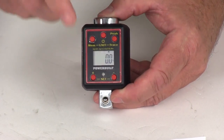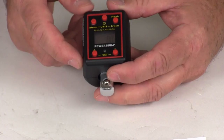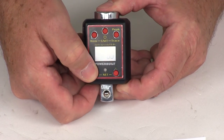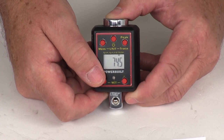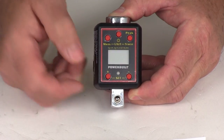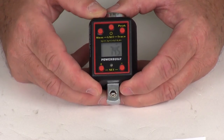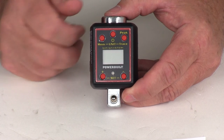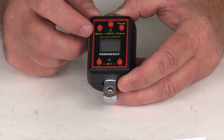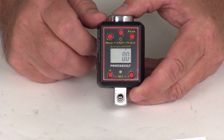As you set your torque setting, you can change the units and it'll update the reading accordingly. To set torque, you use the plus and minus buttons. Pressing plus, you can see we're at 74.5 — pressing again gives 74.6, 74.7. Pressing minus brings it back down to 74.6, 74.5. After 10 seconds it zeroes out on the display, but you're still set at 74.5. To memorize it, press the memory button and it'll save it as peak setting number one at 74.5.